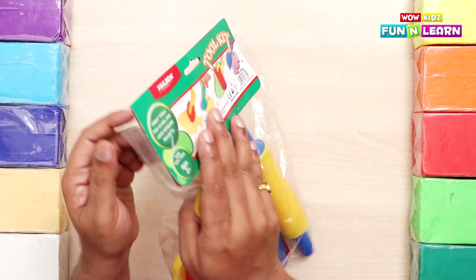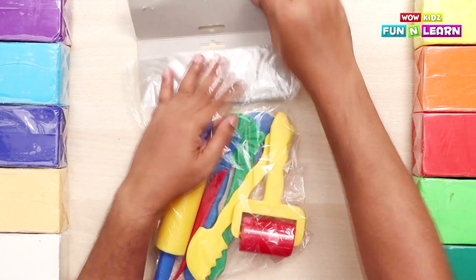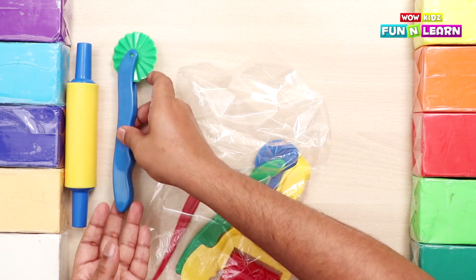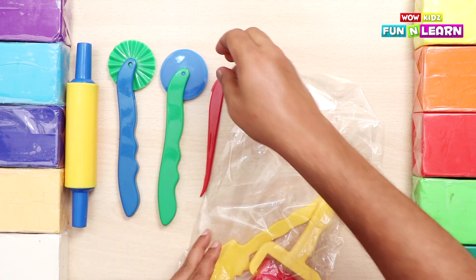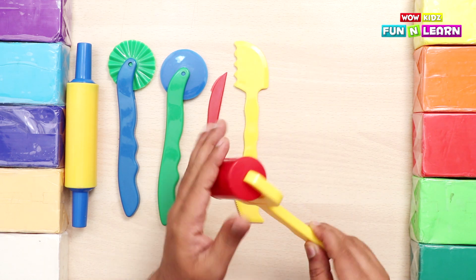Toolkit - six pieces. Now let's see what's there in the packet. We have a rolling pin, a jigsaw cutter, a plain cutter, a small knife, and a big knife and a nice red colored roller.